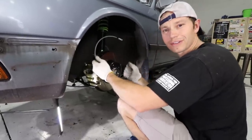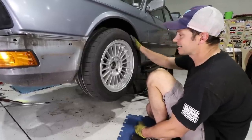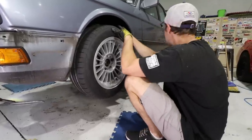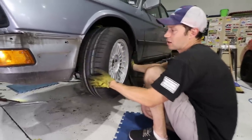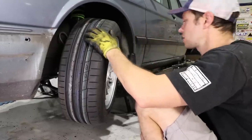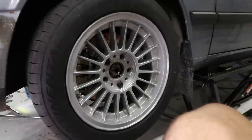Once we get this brake line on, let's test fit a wheel. We've got plenty of clearance, which is satisfying. These are my 16x7 and 16x8.5 rear Alpina wheels mounted on Continental Extreme Contact Sport tires — 205/55/16 in the front and 225/50/16 in the rear. I've run these on a bunch of cars and have nothing but good things to say. They're a great street tire that can handle mild track use — good in the wet, good in the dry, with good longevity. Overall a great tire, and the wheel and tire package looks fantastic.